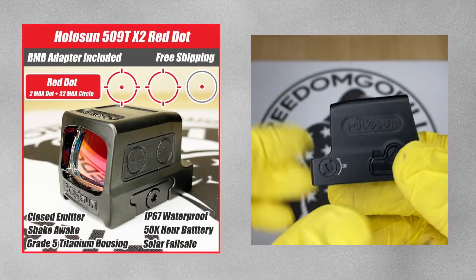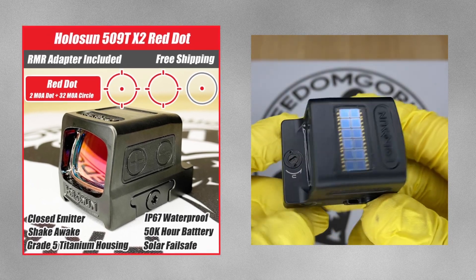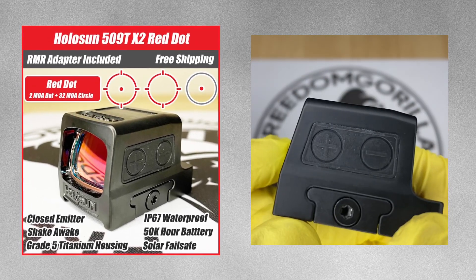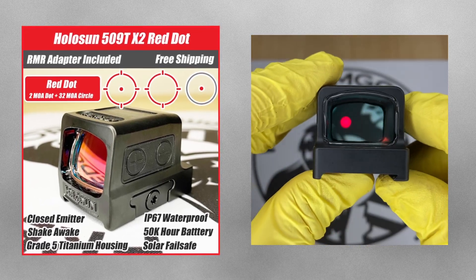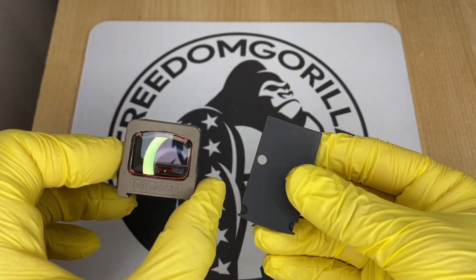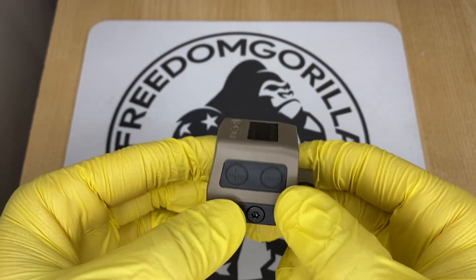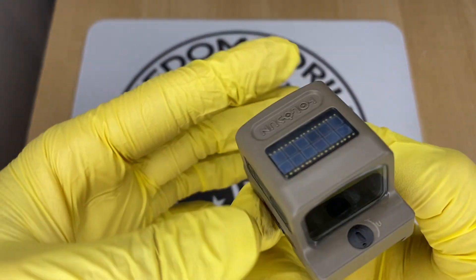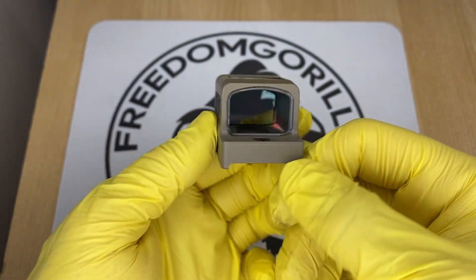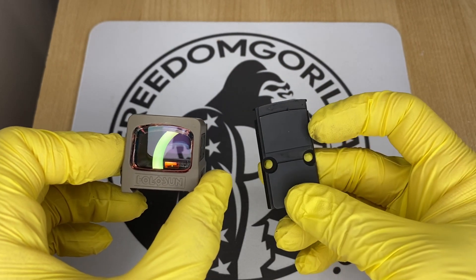The Holosun 509T is a titanium enclosed emitter optic and it's very durable — an excellent choice if you need something super heavy duty. The only downside is that it uses a clamping style mechanism, which is actually really strong but gives you a higher deck height. This means it may block your iron sights, even if you have suppressor height iron sights.